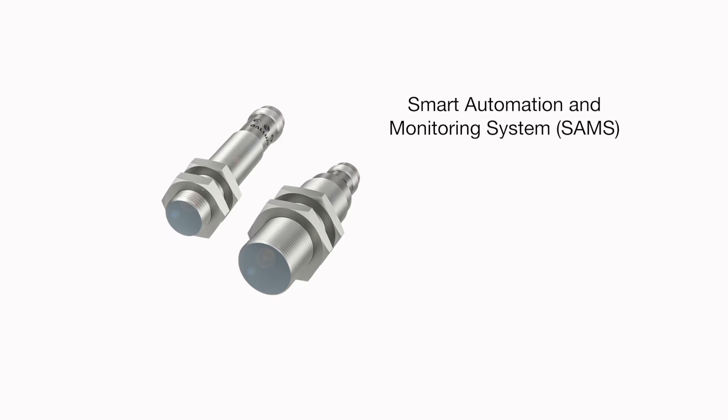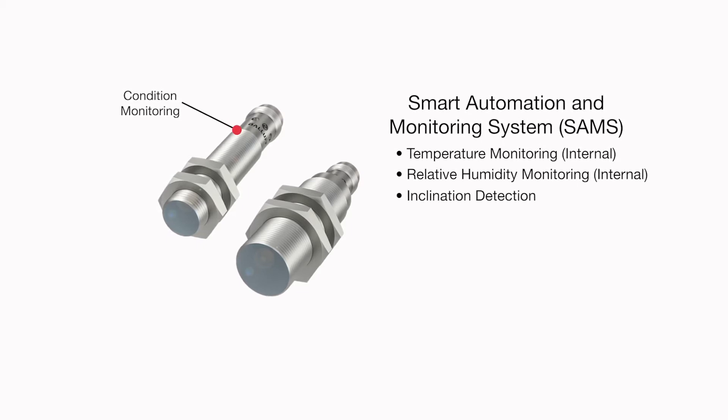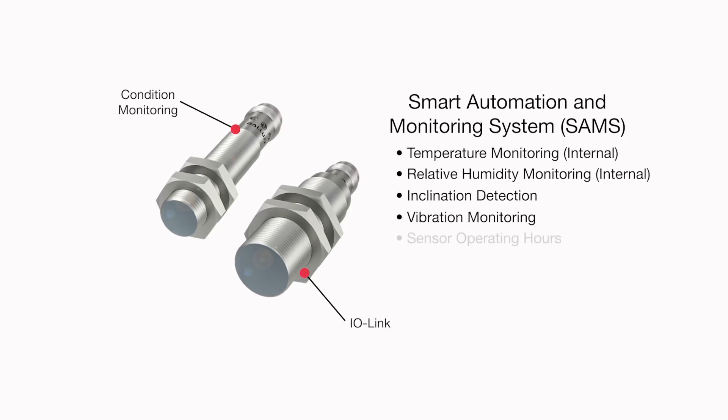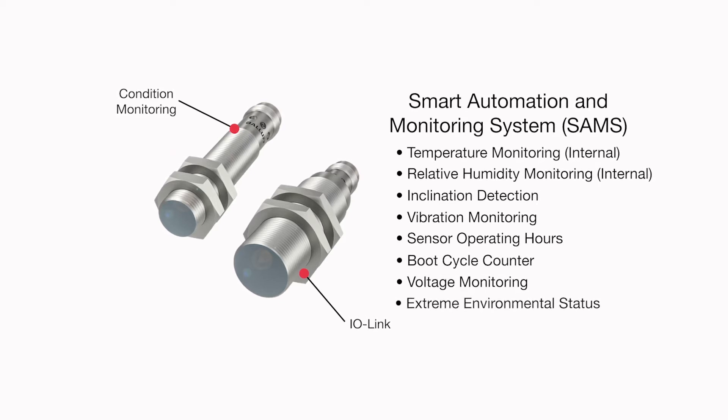First, they include condition monitoring, which reports the sensor's internal temperature, relative humidity, and inclination, plus vibration monitoring in real time via IO-Link. The sensor's operating hours and more functions are also available using IO-Link.